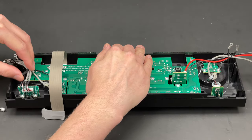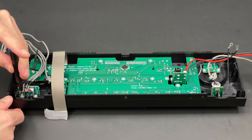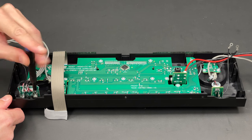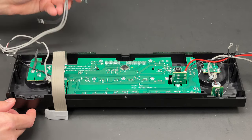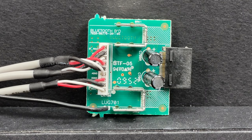Now I'm going to remove the Bluetooth PCB. Even though it's called the Bluetooth PCB, it doesn't have a Bluetooth receiver on board. You would have to buy a Bluetooth dongle separately if you wanted to play your music wirelessly — a terrible idea, to be honest.